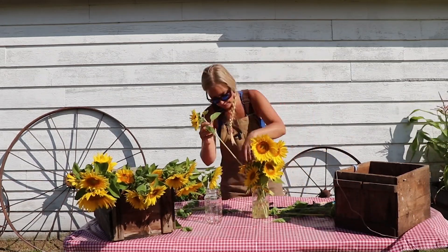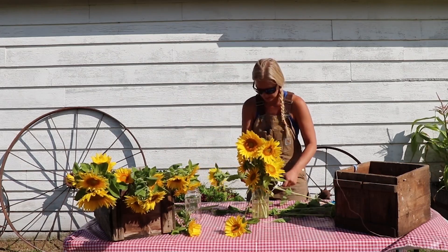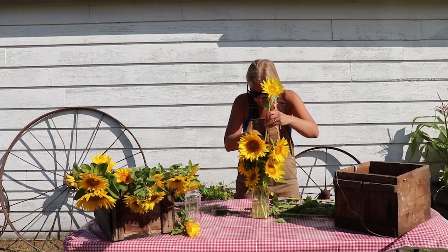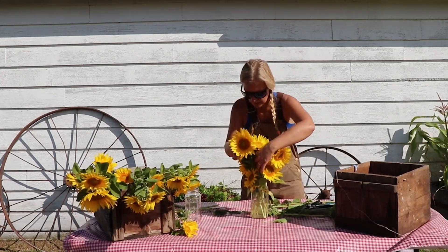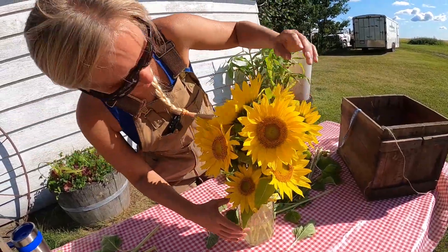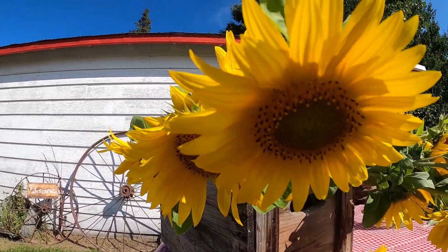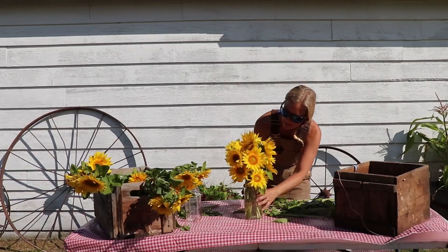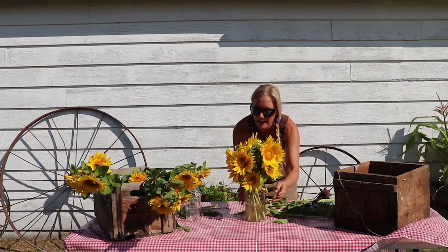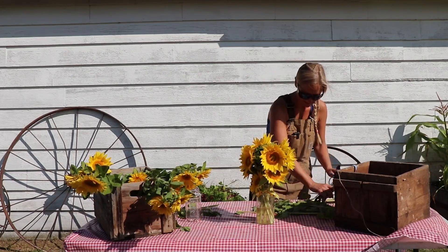So that right there is going to be our center focus. Now we're just going to work our way around, working down. This is going to be a really tall arrangement, but it'll look good when we're all done. And that's it — you have yourself a sunflower bouquet, a lot of trimmings, and a beautiful smell.